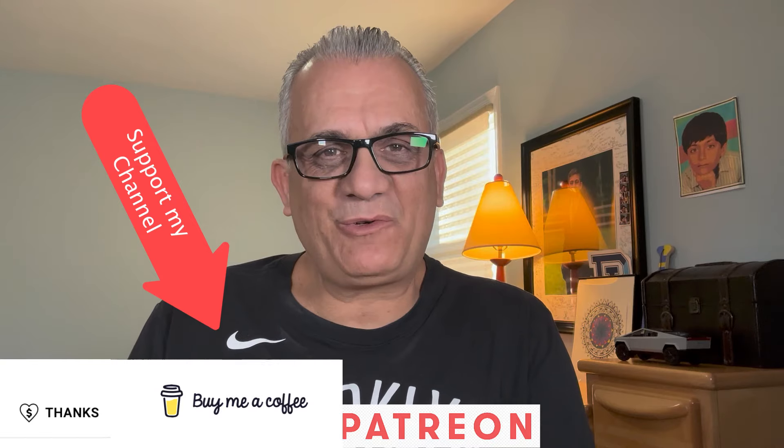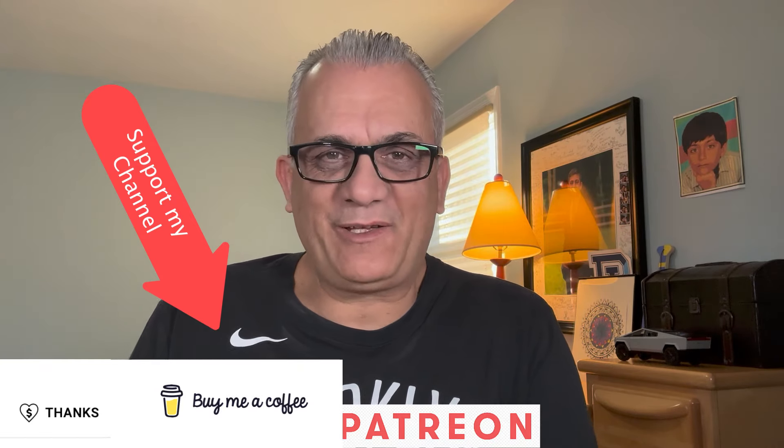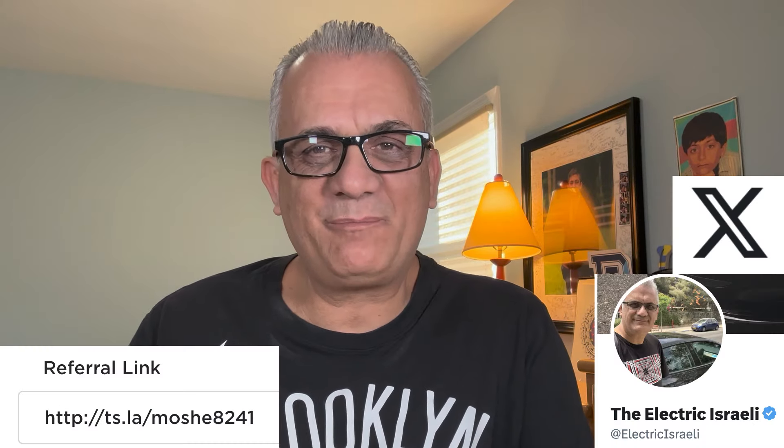Hello everyone, this is Moshe, the Electric Israeli on FSD. If you're new, please subscribe and help me change the world one electric car at a time. Thank you to all my supporters. Follow me on X. If you're in the market to buy a Tesla car, use my referral code and support me on Patreon. Much appreciated.